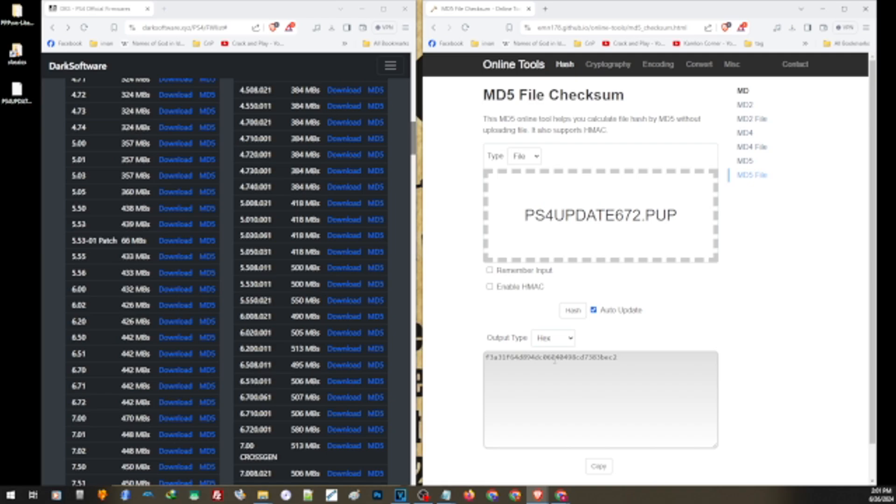This is the MD5 of the update file you just downloaded. Compare this to the official MD5 of 6.72. You can see the file matches the official MD5, which means that if we install this to our PS4, we can definitely make sure we are updating it to 6.72.